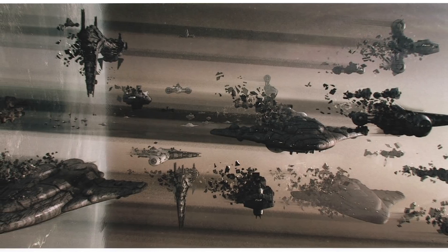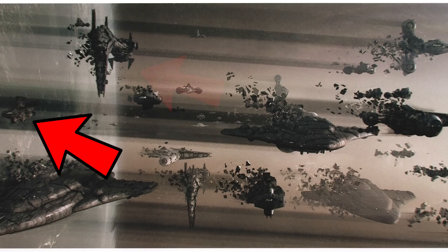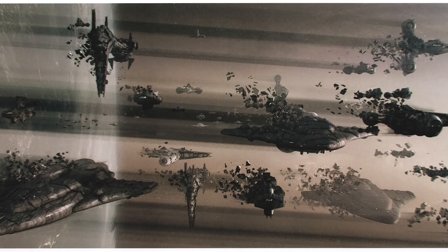Obviously, we have the Liberty type of the Mon Cal Cruiser, we also see basic CR-90s and Nebulon Bs. However, we also have new, or rather semi-repurposed designs. If a lot of these ships look like other Star Wars vessels, it's because they're kitbashed, which is a common practice in concept art of taking existing assets and basically putting them together in different ways.